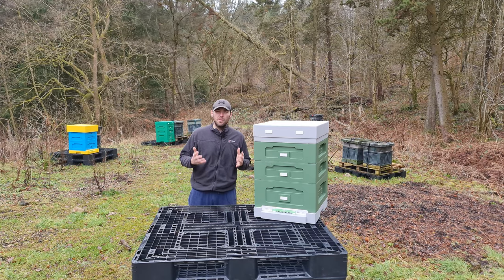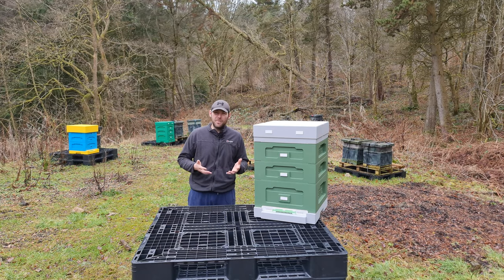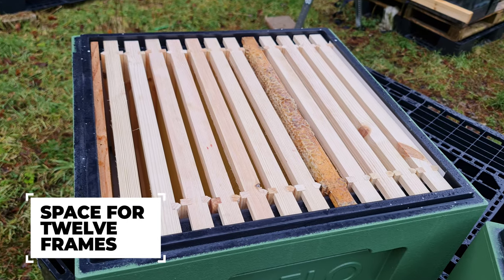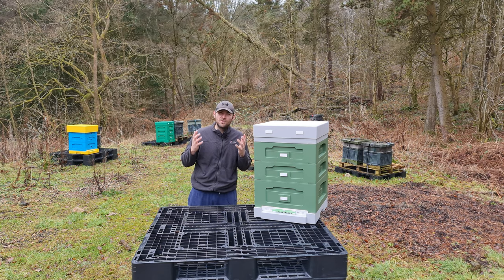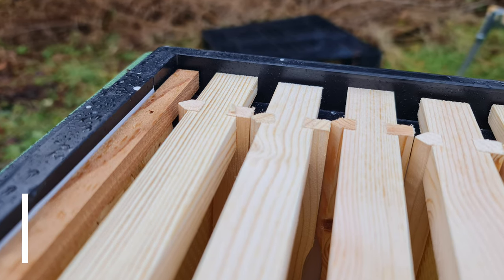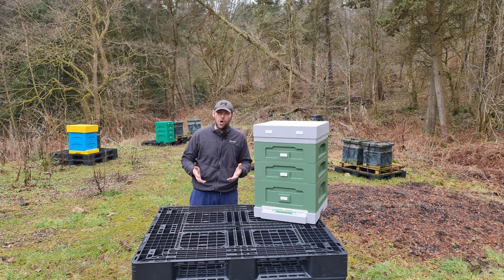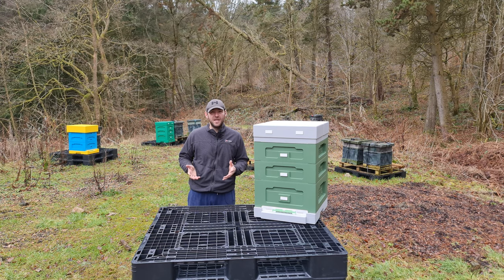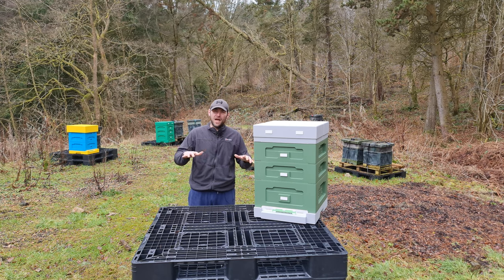This is a brand new polyhive on the UK market — there is nothing quite like this. Unlike the old Abello style boxes that only took 11 frames, this one takes 12 frames, so you get a little bit of extra space in the brood box and in the supers. The big change is that it's a top bee space hive — in previous iterations it's always been bottom bee space.